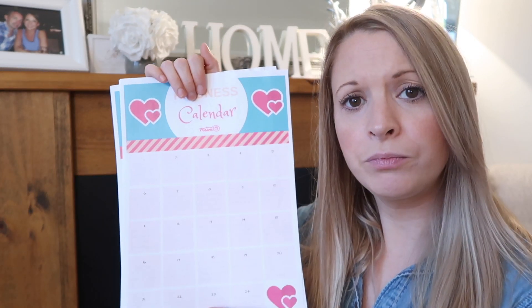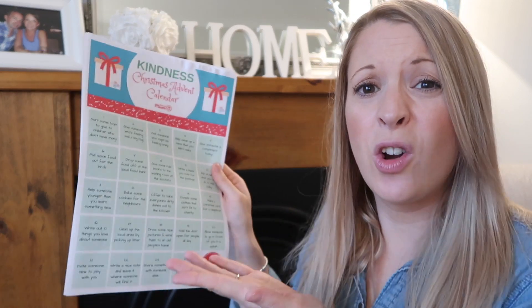Here's the other blank one. We're going to start looking at this one and pick out a few tasks — you don't necessarily have to do them in order, and we're not going to. We'll pick a different task each day over Advent and try to encourage the kids to think a little bit more about others rather than just about presents and buying.